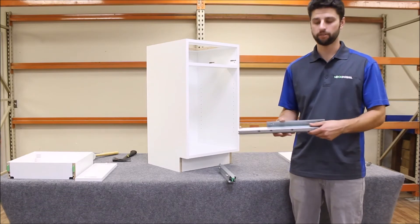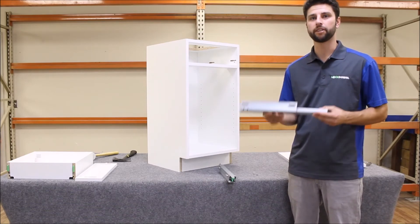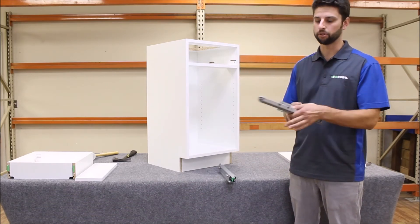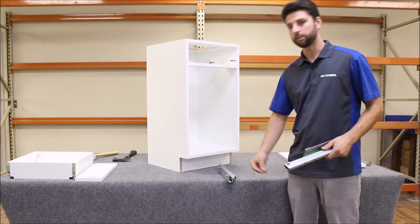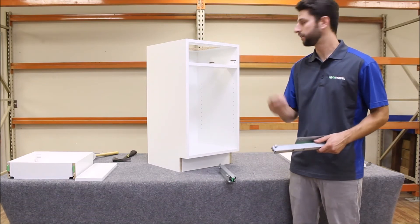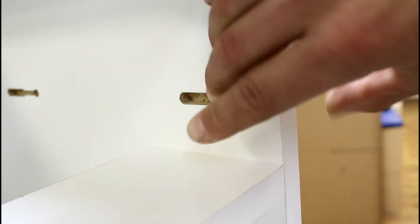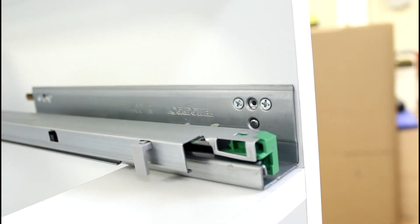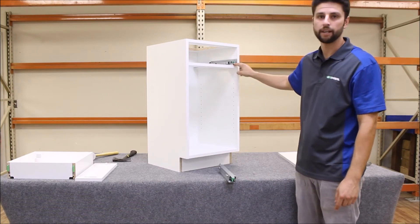Now I'm going to install the Lockdow soft close under mount drawer slide. This drawer slide has our channel lock hardware pre-installed, making it really easy to install into your cabinet. You want to take your spring button — it comes with the drawer slide — and place it into the eight millimeter hole below the first keyhole slot for the drawer slide attachment. Now you're ready to install the slides: just place it into the routes, slide forward, and it's going to click into place. That little button is going to pop right into a hole in the perfect position, locking the drawer slide in just like a seat belt.